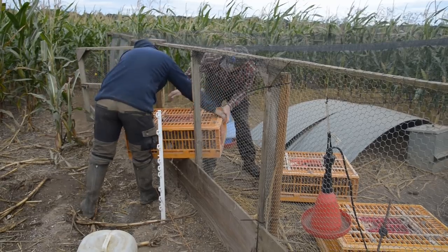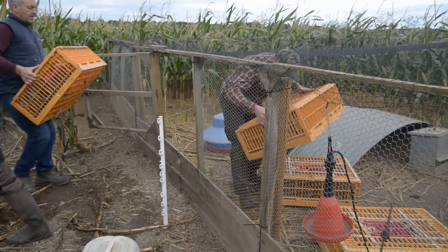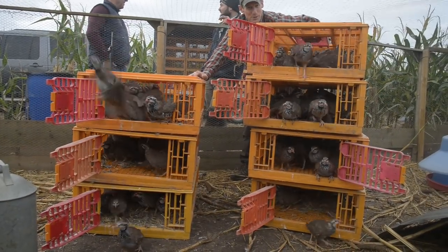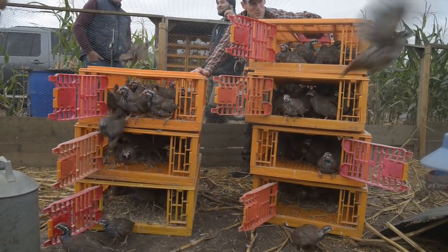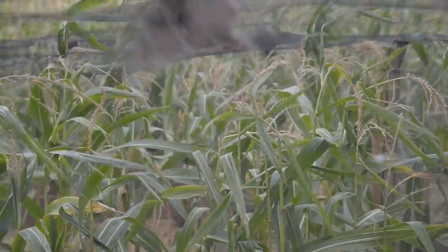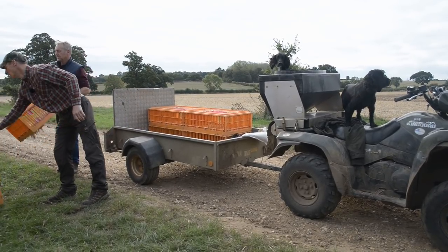So that everything's a nice transition rather than changes — there's a change when they come to a different site, a change when they go out into pens, so if you can just keep the food rations the same, the drinkers, the feeders the same, it just makes it all much easier for them. It's worked well this year, so I'm happy. The job is hard from both sides, so it doesn't pay to complicate it if there's no real need to.